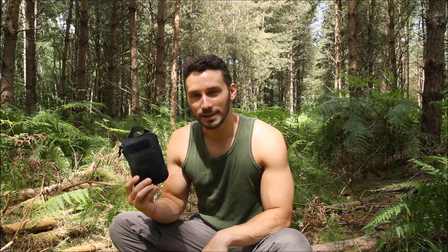Hey YouTube, I'm just out for the day on a cycling trip and I thought I'd bring along my EDC pouch with me and give you a look at what I've got in here.